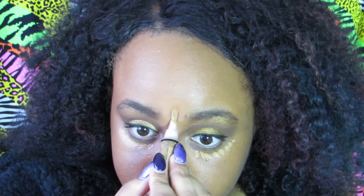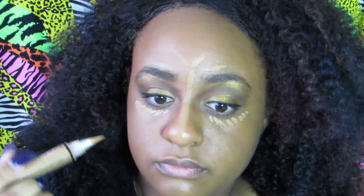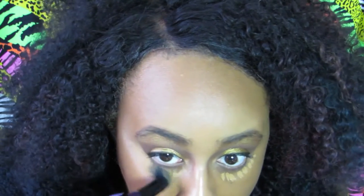Now I'm going in with concealer — a shade lighter than what I normally use. Because they were in the dark in the video, I feel like they used a lighter concealer to highlight, so you can see they had a highlight that went straight down the nose, on the forehead, and on the lower cheek. I didn't do the full all-the-way-down-the-cheek concealer since it didn't look that prominent on their cheeks. I'm just using a small stippling brush and blending that in.